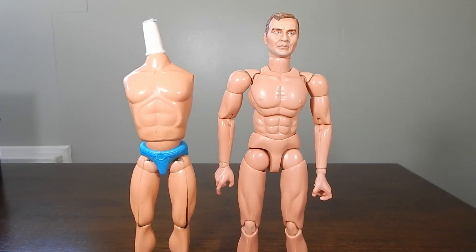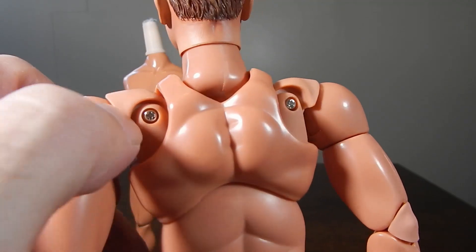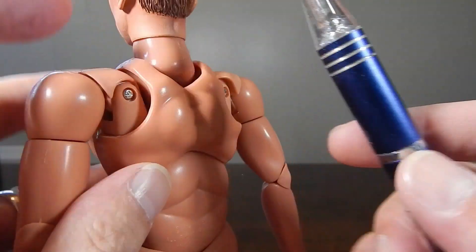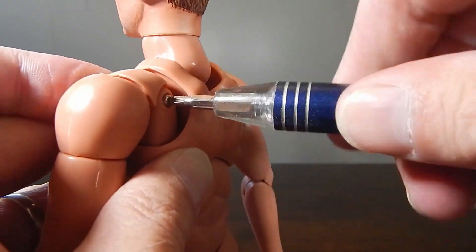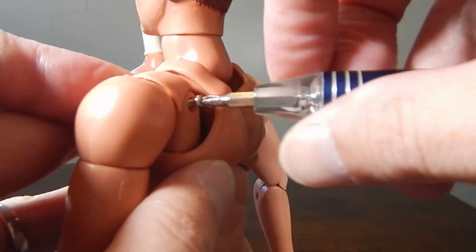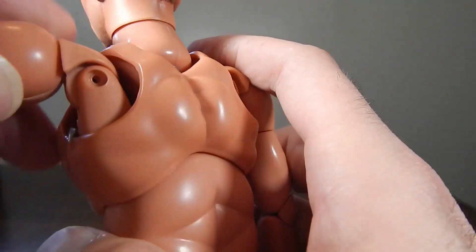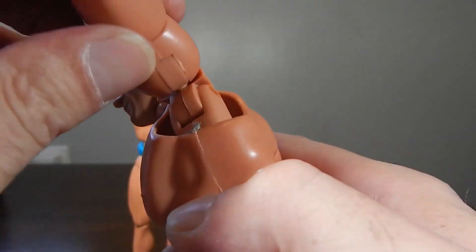Okay, so here is the BBI body that I used to get the arms from. You just unscrew this and then you separate the shoulder and pull out the arm. It does take a little finesse to get it pried open and get that part out. Basically you've got to separate this joint right here and then you pop out the arm.